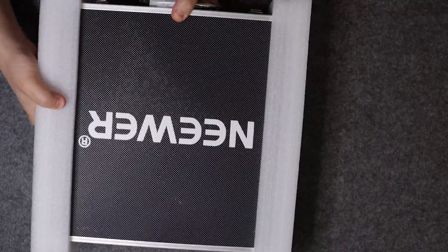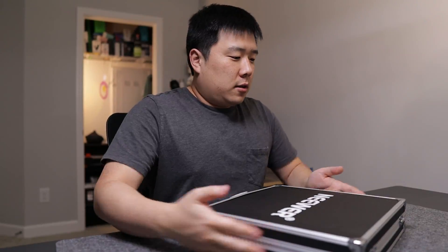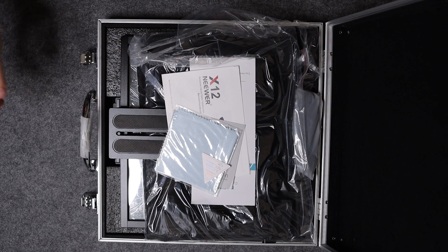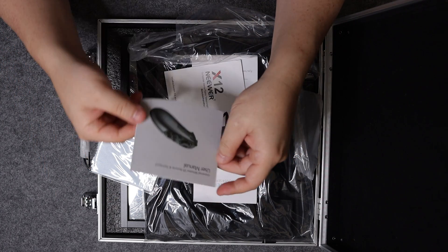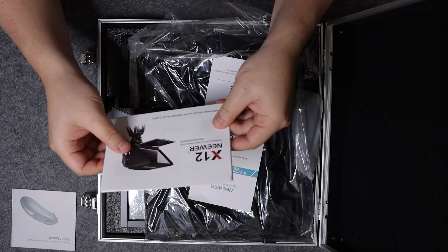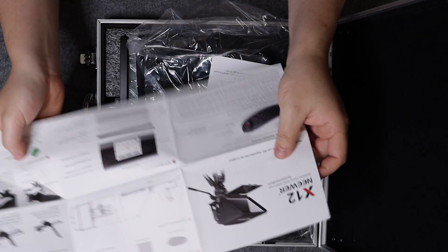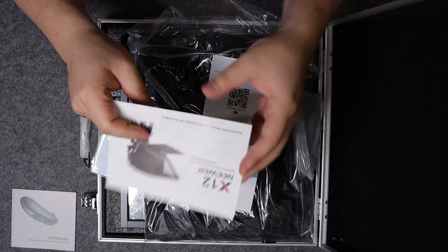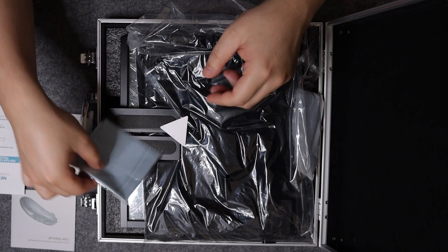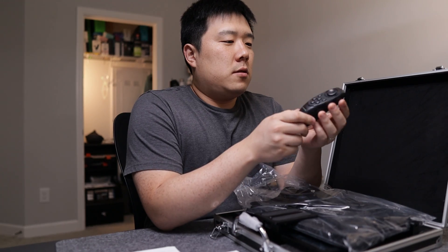I did not expect a briefcase to be included — it's got the Newer logo and you just open it up. Inside we have some paperwork: the user manual, instructions for the remote joystick, and an overall assembly guide which I may consult later. There's also customer contact information and a cleaning cloth for the glass.